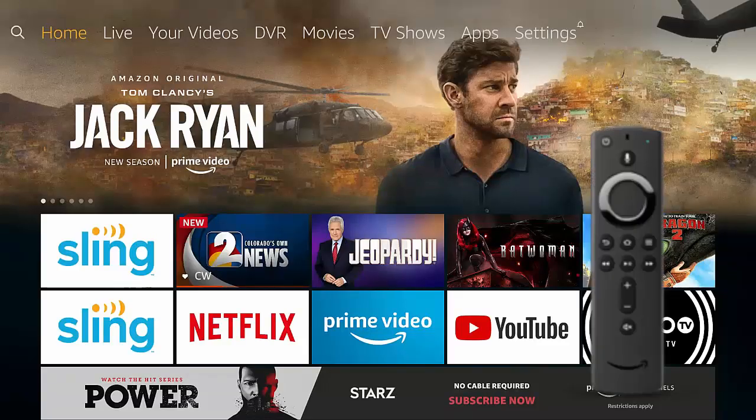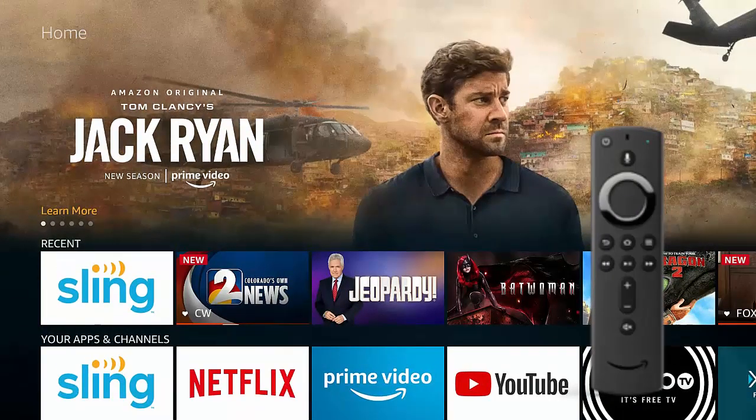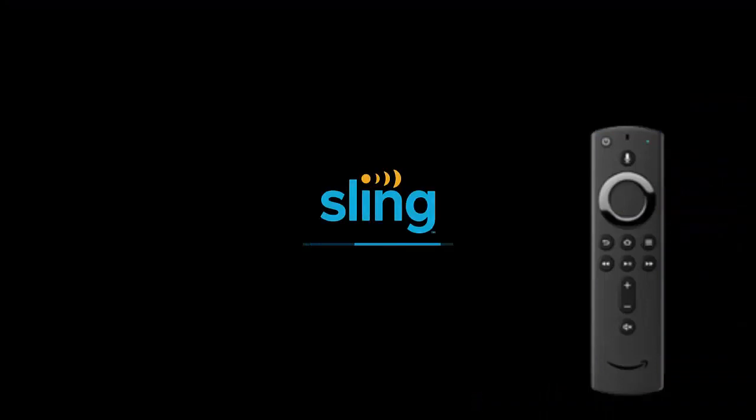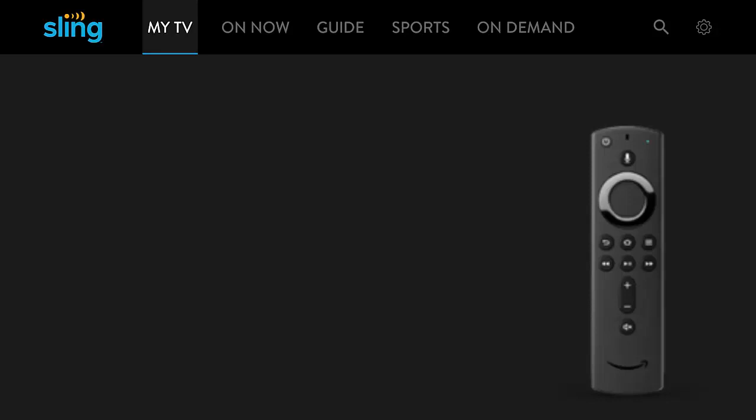Hey Cord Cutters! Let's see how you use Sling on the Fire TV. We love Sling because it's reasonably priced and it has a lot of high quality programming that we know and love.